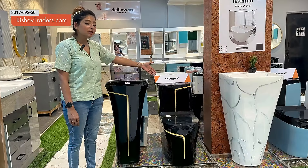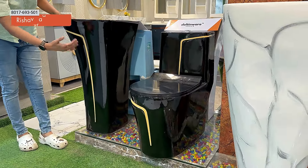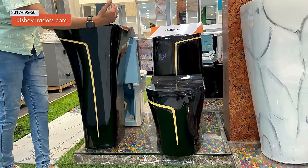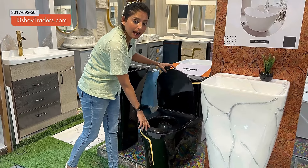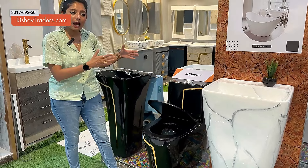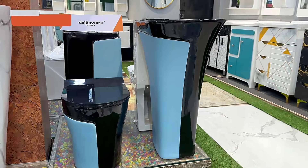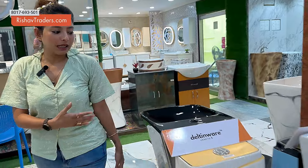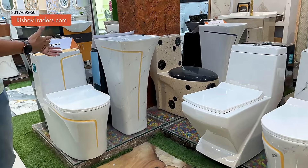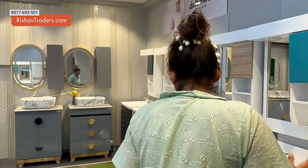This is Deltinewear Daily Seats and Deltinewear Vanity Basins. Look at this combination — all black and yellow. The same combination is also available in black and yellow. All the seat covers are hydraulic. This is a blue and black combination, and this is a white and yellow combination. You can also combine the basins to purchase together.